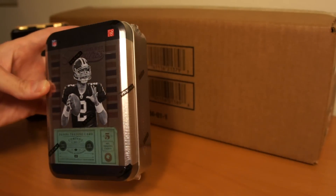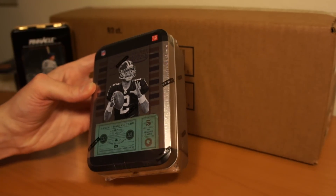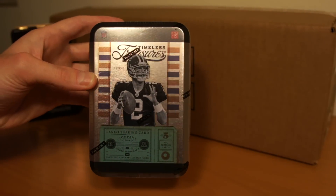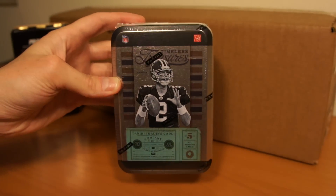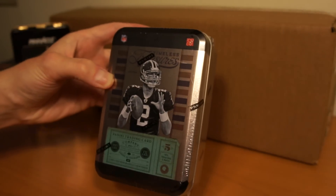I got this 9-box case back here of 2011 Triple Threads Baseball from DA Card World. They usually give out a free gift when you have like 100 bucks or more of a purchase, and I selected Timeless Treasures Football by Panini.